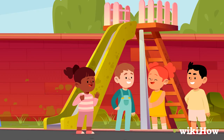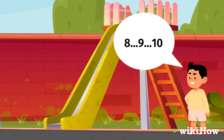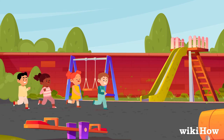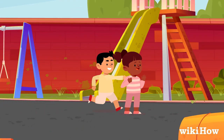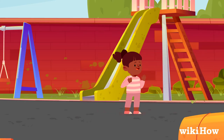When you're ready to start, have the person that's it count to 10 so everyone else can get a head start running away. The person that's it must then chase the other players and try to tag them before they can reach the safe zone. As soon as somebody gets tagged, they become the new it person.